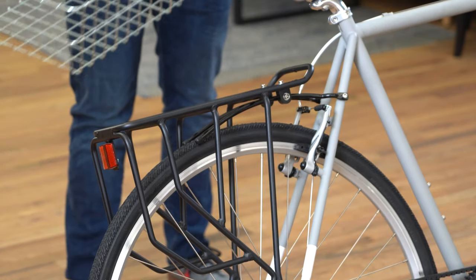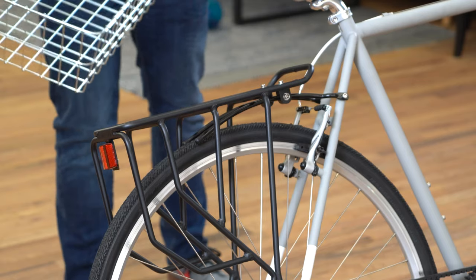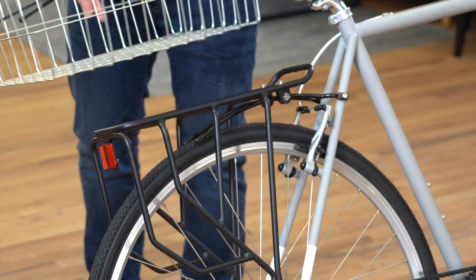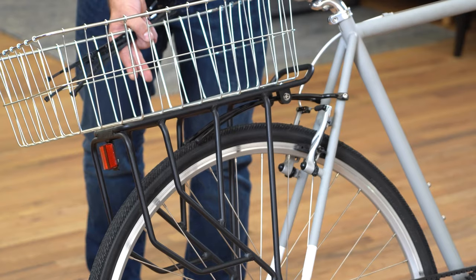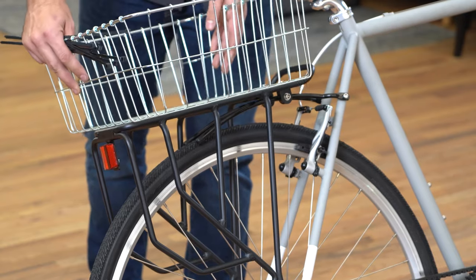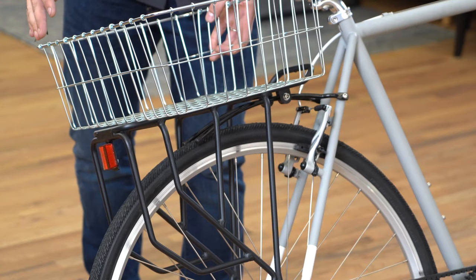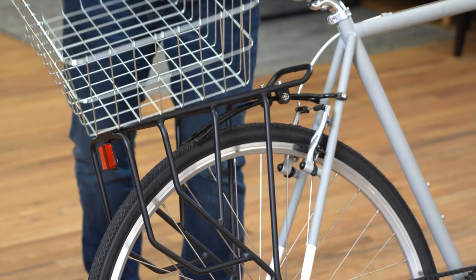Another simple way to carry various objects, including bags you already have or groceries, is to take the rack and an off-the-shelf basket like this one from Wald, and then just zip tie that in place onto the rack. Simple attachment system, easy way to put various sized objects in there. This combined with maybe a bungee net on top is a great way to carry various things, and pretty simple.